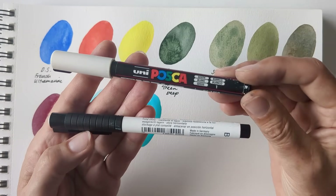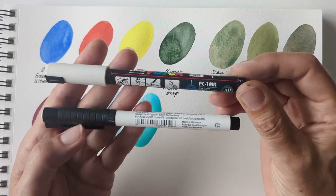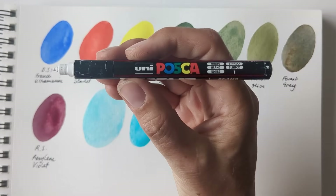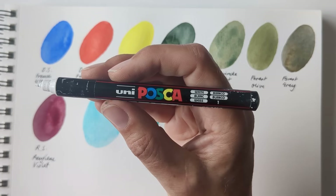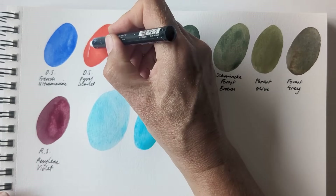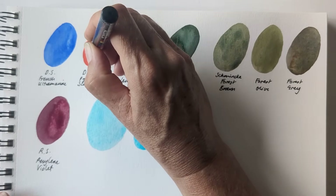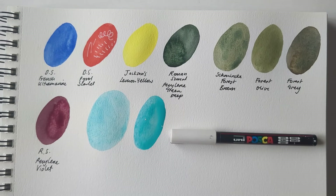I'd also bought these two white pens. One was a replacement — a Uni Posca, the PC-1MR, with the finest tip that Posca do. I use these on repeat, really. I just think they're good, reliable, opaque white ink pens. I've tried a lot of white pens over the years, including different gel pens, and this is my favourite.